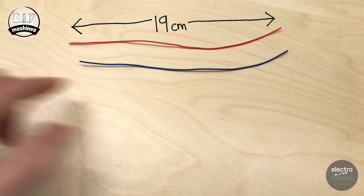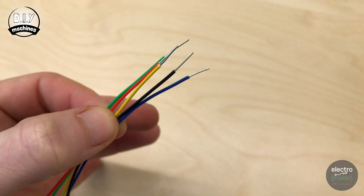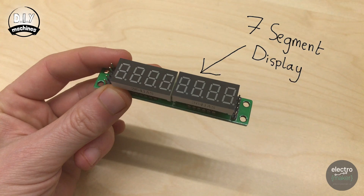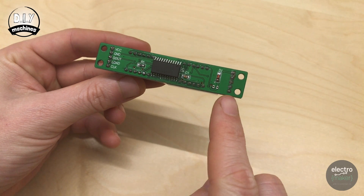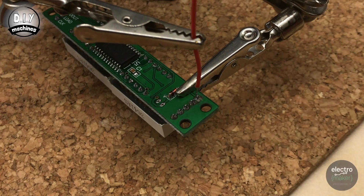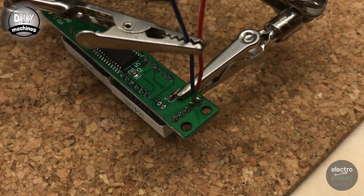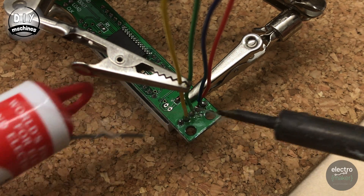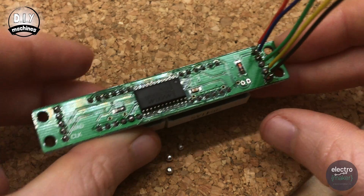Now we need five wires each 19cm long. One end of each wire wants to be stripped a little bit longer so that we can push this directly into the Arduino's headers and save ourselves some soldering. We'll be attaching these wires to the rear side of the seven segment display — they'll go onto the unlabeled pins. Once you're finished, it should look like this.